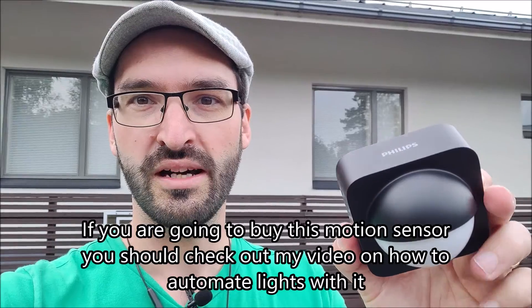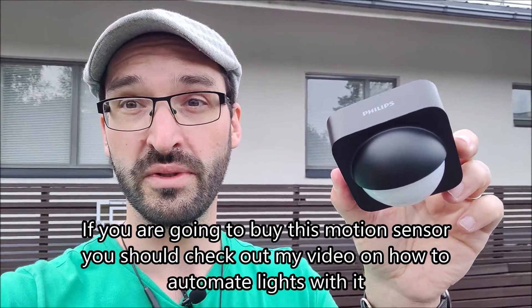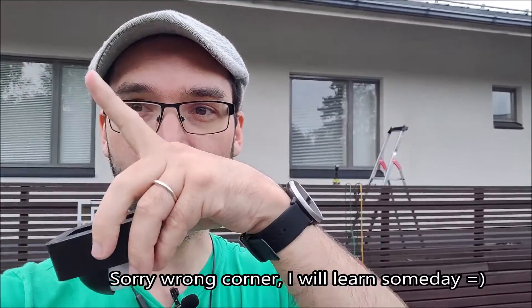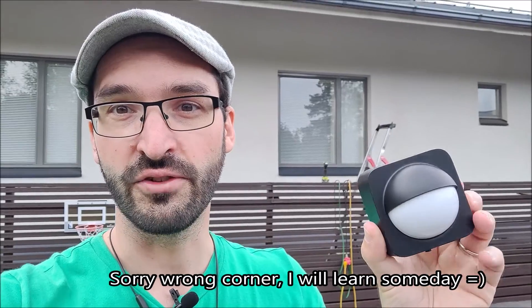If you're going to use the Philips Hue outdoor motion sensor for automating your lights and you're perhaps using the Samsung SmartThings app, check out my other video on automating outdoor lights without changing existing bulbs. I will leave a link in the description and up there for that.